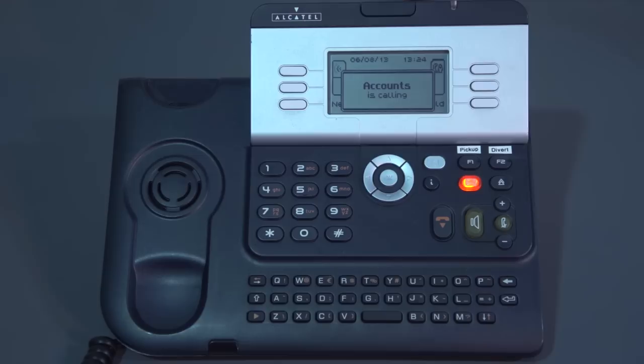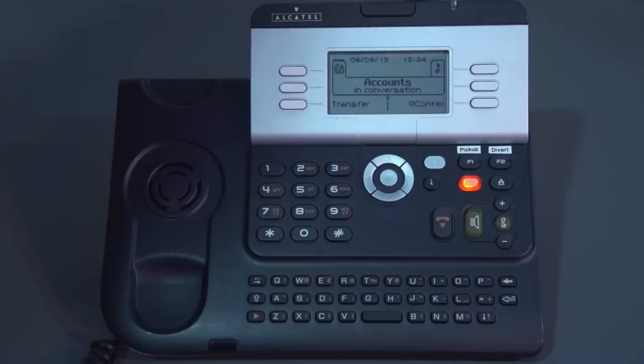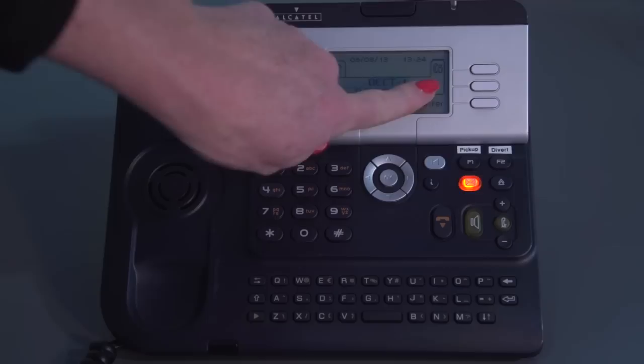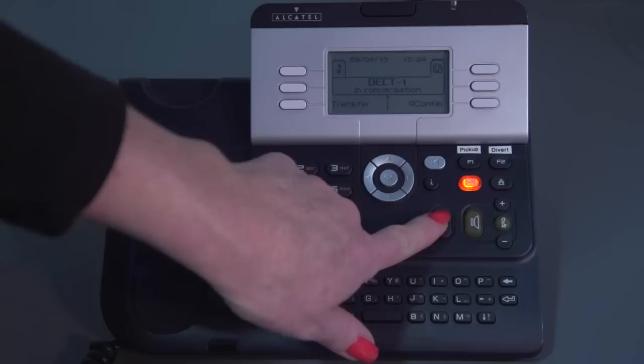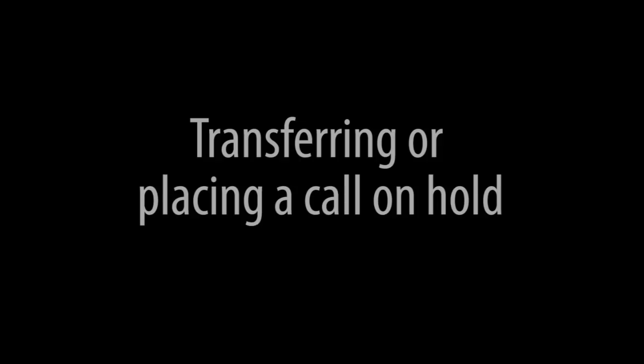I can see a second caller ringing me. By pressing into the button, I've put my first call on hold and answered my second call. I can toggle between those two calls quite easily by pressing the white keys corresponding to the symbols on screen. When a call is on hold, they hear the music symbol; when you're talking to a caller, you see the little man with the handset. To say goodbye to one call, I press the hang-up key and go back to the last call on hold — I'm now speaking back to that caller.